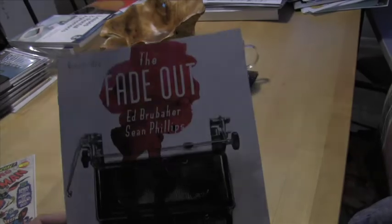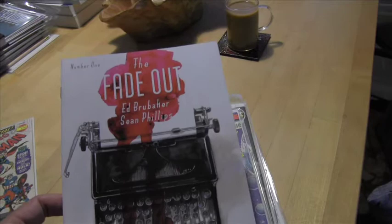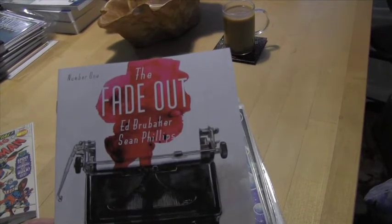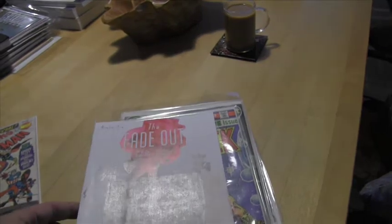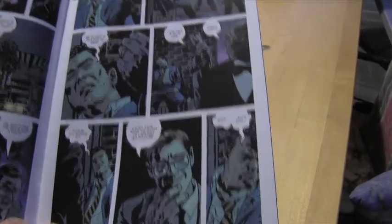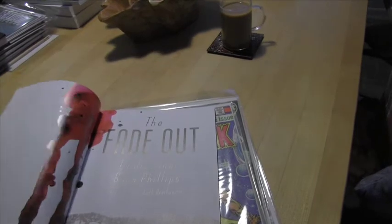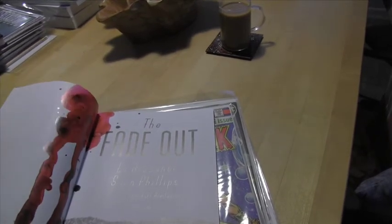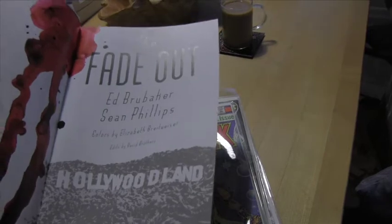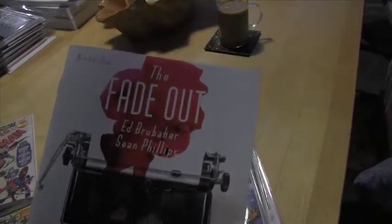I thought I'd throw a new book in. This is Fade Out, an Ed Brubaker and Sean Phillips book. If you're familiar with Ed Brubaker — he did the whole Captain America revival, the Bucky thing, the death of Captain America — and Sean Phillips is one of my favorite artists. He did more mainstream stuff like the Marvel Zombies. This is sort of a 1940s early Hollywood mystery. It's just an awesome book — fantastic if you can find a copy and you like mysteries and whodunit type things.